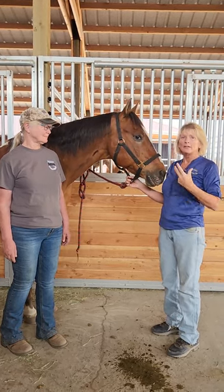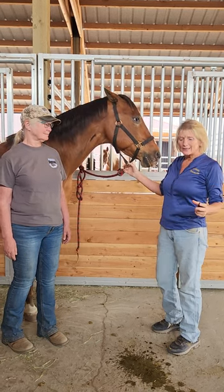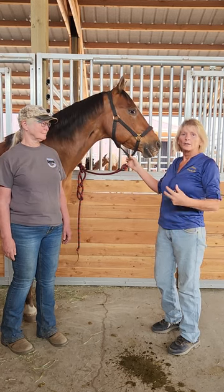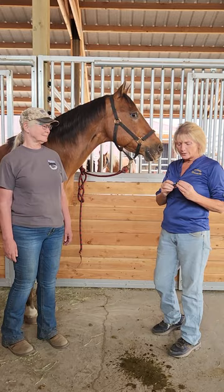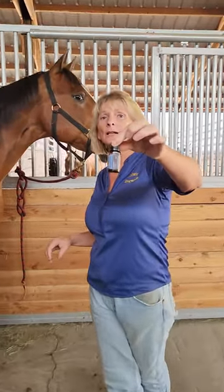You start to have a lot of mysterious colics from blockages as the horses get older. If my horse is not finishing his meal or biting at his belly, wants to drop and roll, the first thing I'm going to go get is Digest-Send by doTERRA.